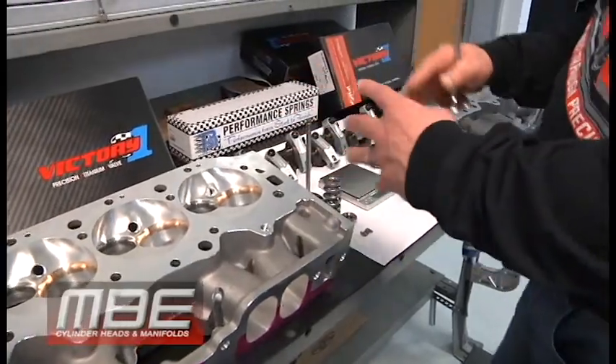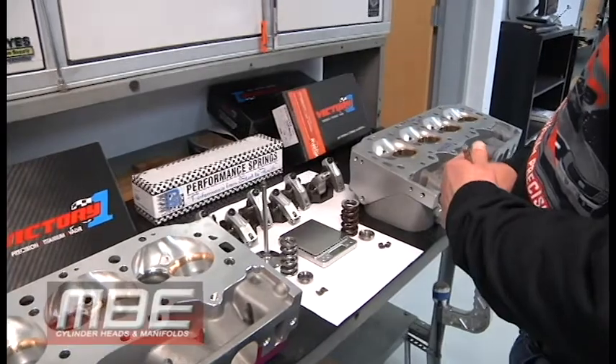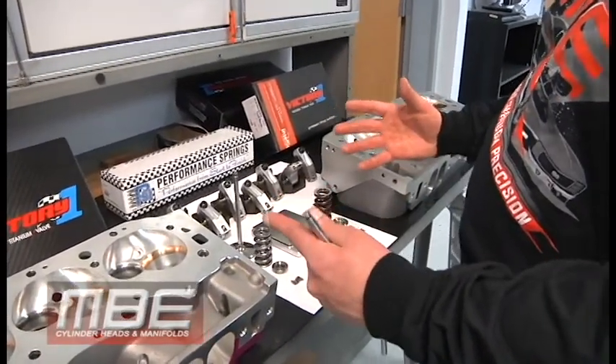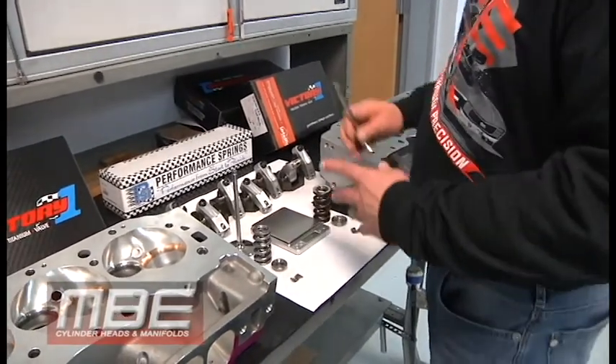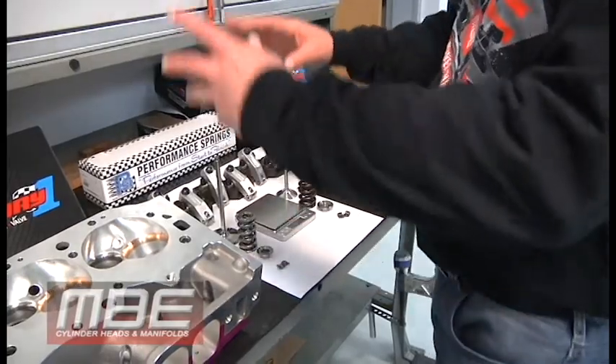We go back to the application — it's a boat engine. It's not a drag race application, so the ramp speeds are not as aggressive on the camshaft, so you can run an endurance spring. So I want to go over all of this, everything that we do here.